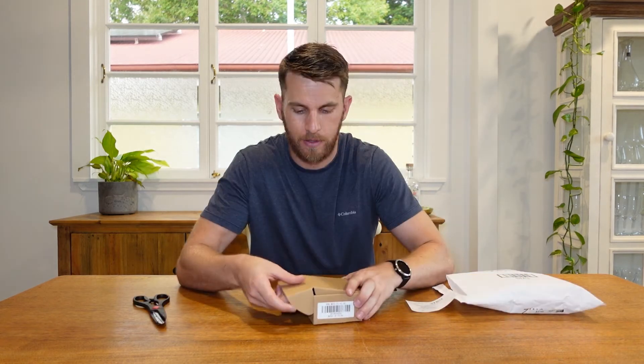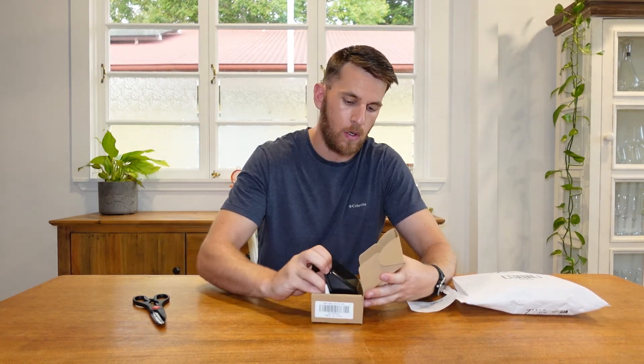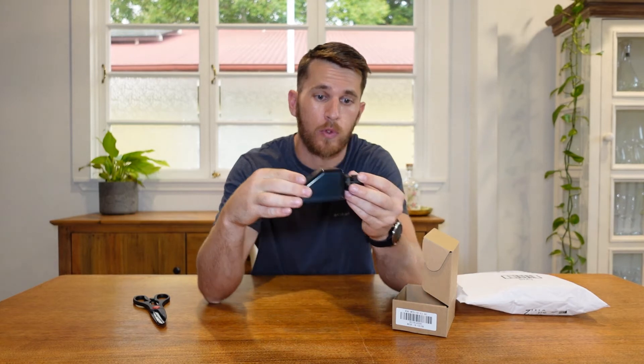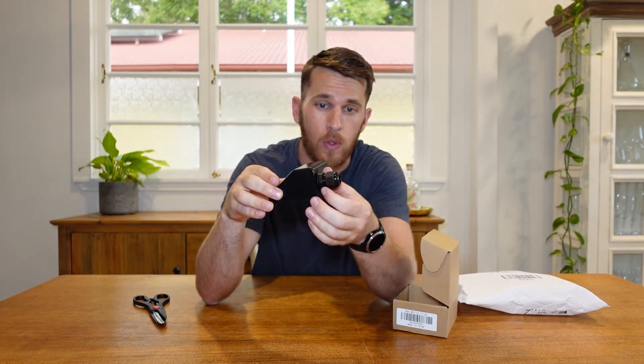Okay, so now that we're done with the 300 watt solar kit, we are going to get started with some of the extra additions that I've had to purchase for this particular build. So to start with — I believe I know what this is, but we'll check and see. And it is — so this is just housing for the top of the van. This is where the cables will run from the solar through here, through a hole in the top of the van, and that will just sit nice and flush and not let any water into the van.